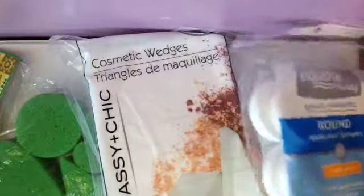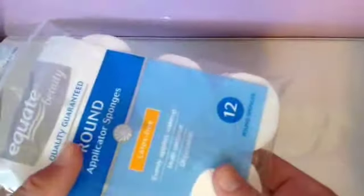So let's get started. The items you'll be needing are some sort of sponge. I got these round makeup sponges at Walmart for $2, and these triangle makeup sponges at the Dollar Tree.